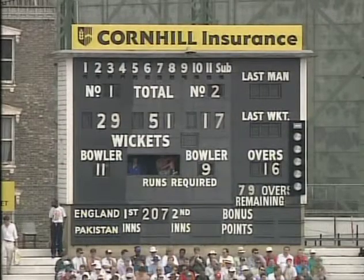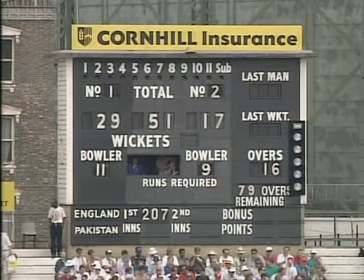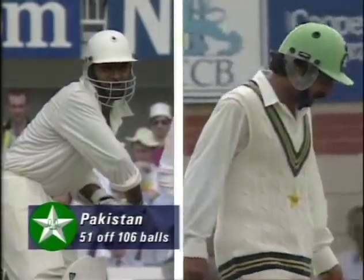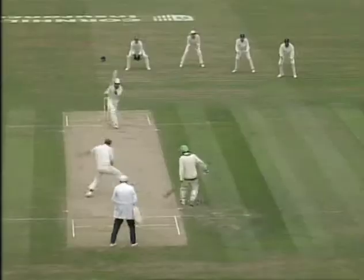A 51 partnership for Amir Sahail and Ramiz Raja — the second time they've passed the half century in opening stands this series. And you can add four more to that.